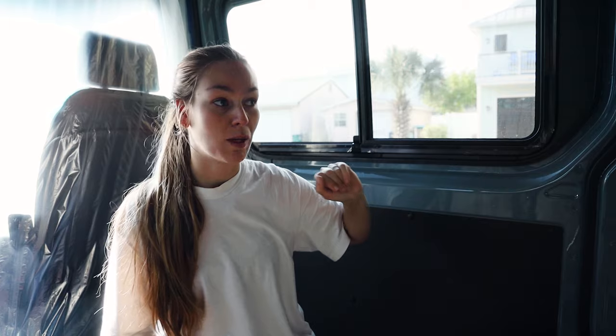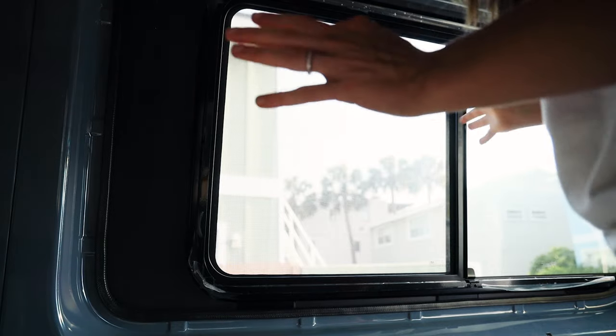Other than my little pet peeve about the space not being fully used, I am super happy with how they came out — the placements and the installation. That was our fourth week of working on the van and getting it ready for the road. If you haven't done so yet, subscribe to the channel and give us a thumbs up if you liked the video — we'll see you in the next one next week!